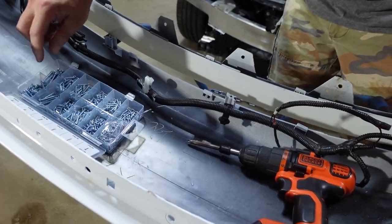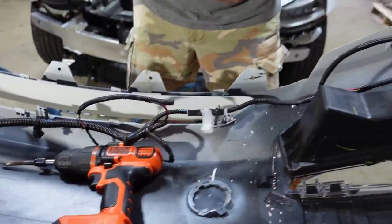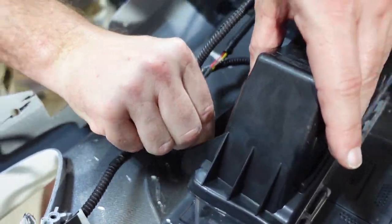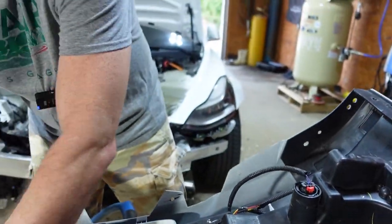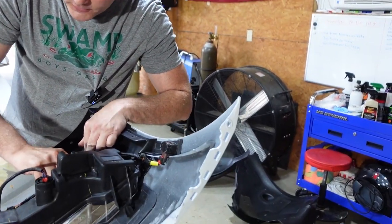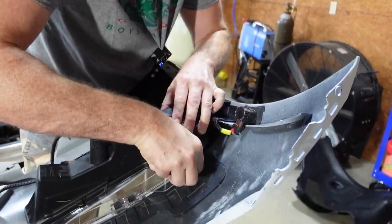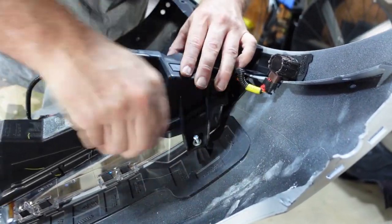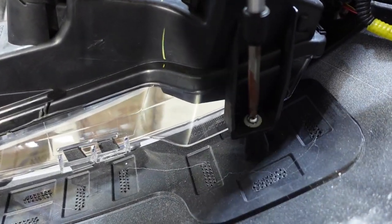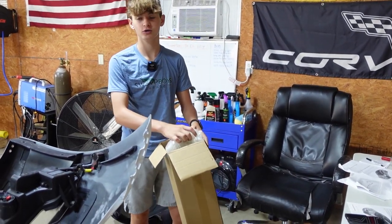Size is number 10 by three-quarter, let's get three of those. Get them all loosely started so everything is lined up — you never want to tighten one all the way first or the others won't line up. Last step for the bumper is to put this air scoop grille on.